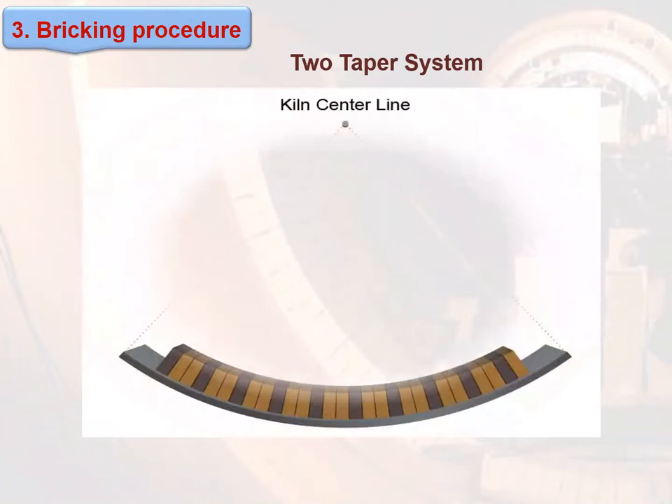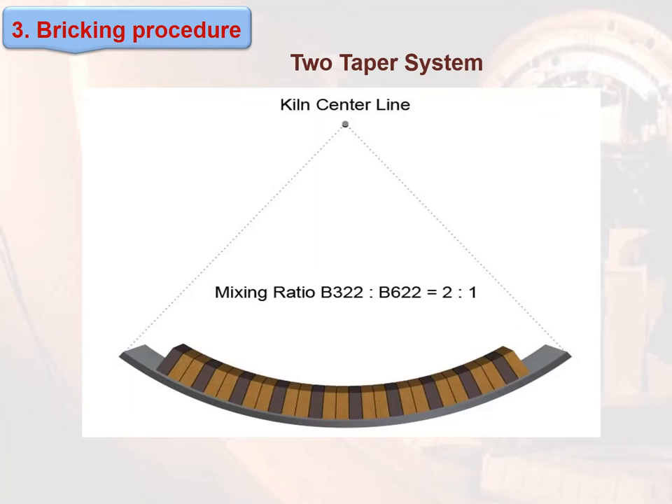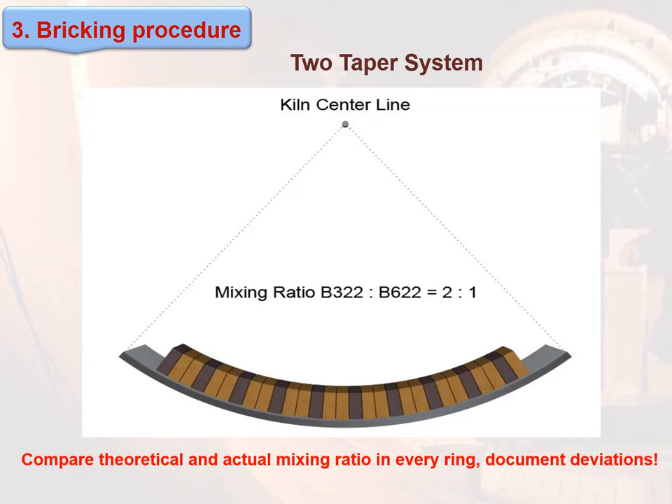Taper system: The mixing ratio between B322 and B622 equals 2 to 1. Important note: compare the theoretical and actual mixing ratio in every ring and document any deviations.